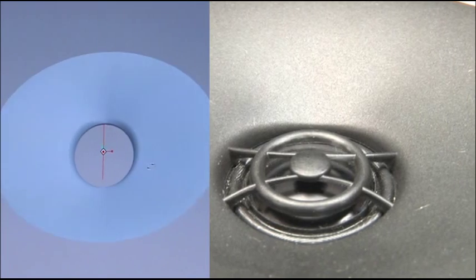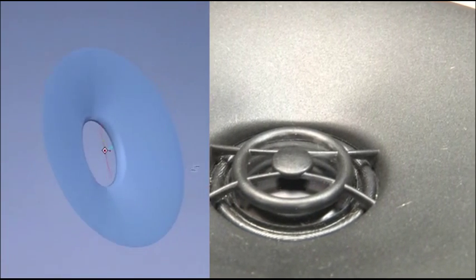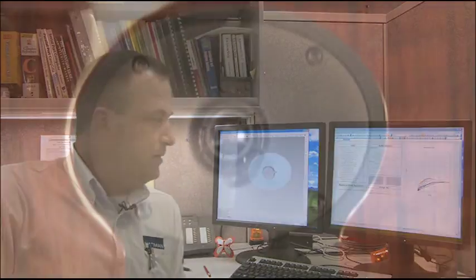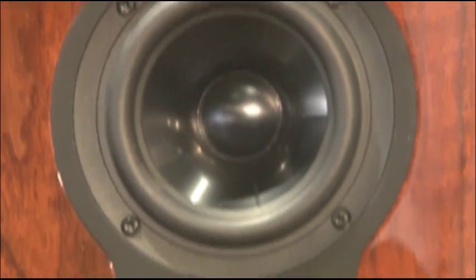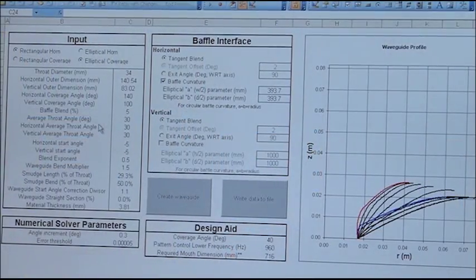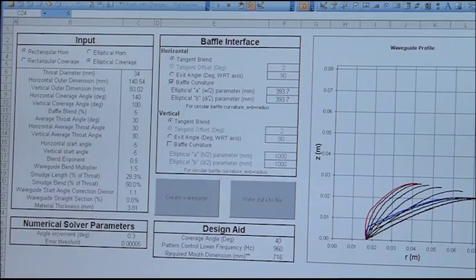We've been using waveguides for quite a while — simple elliptical waveguides, which have served us well. However, they can cause some trade-offs in design that don't necessarily need to be there. A new waveguide geometry was created, which is implemented in the new Revel waveguide, allowing us to control both horizontal and vertical coverage and pattern control frequency. Listeners are going to notice a very smooth, natural sound, a sense of space and envelopment.